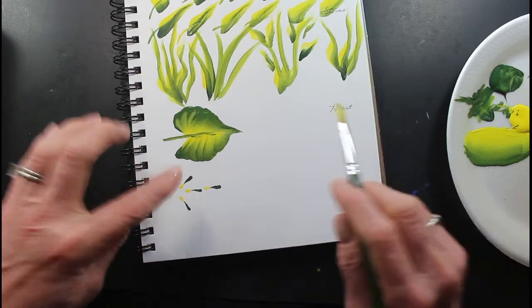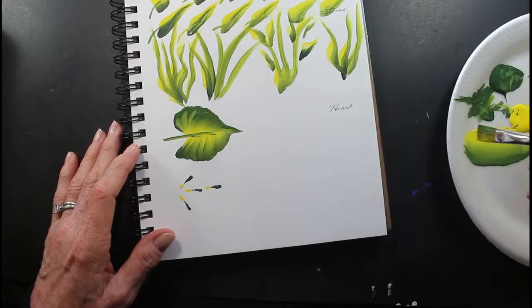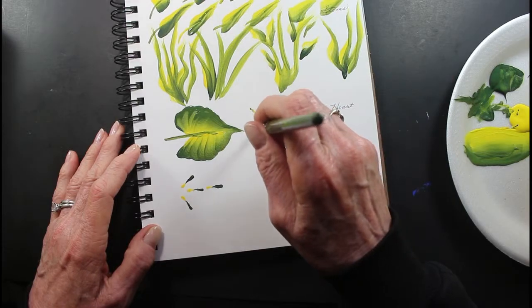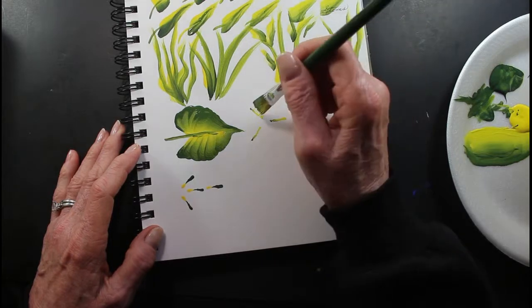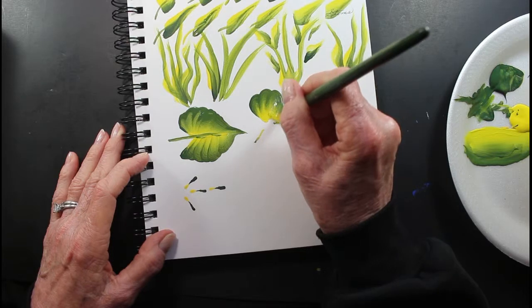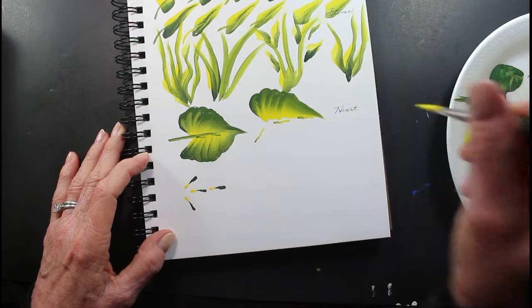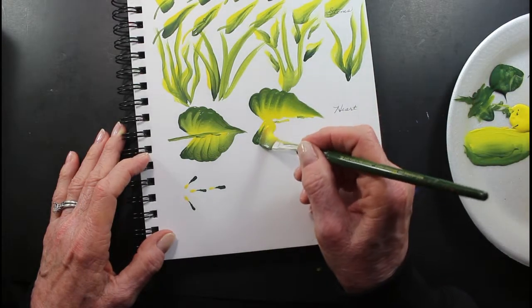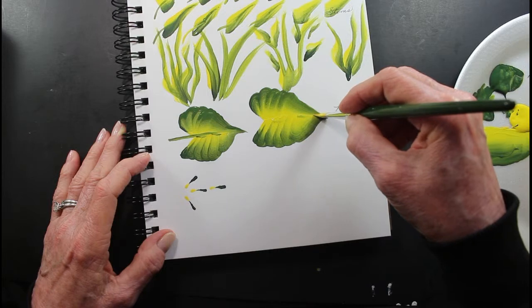Okay — that's the heart shape. So you can do the leaf — make two of these. I'm going to go ahead and make the shell stroke. I'm going to wiggle, and then I'm going to come down. I'm going to wiggle, like I'm making a shell stroke. I'm going to twist my brush and come down.